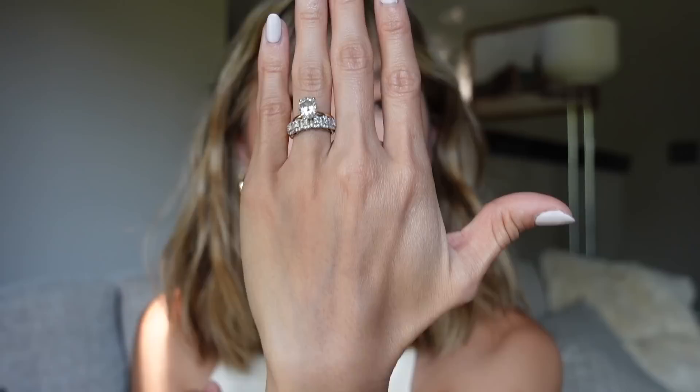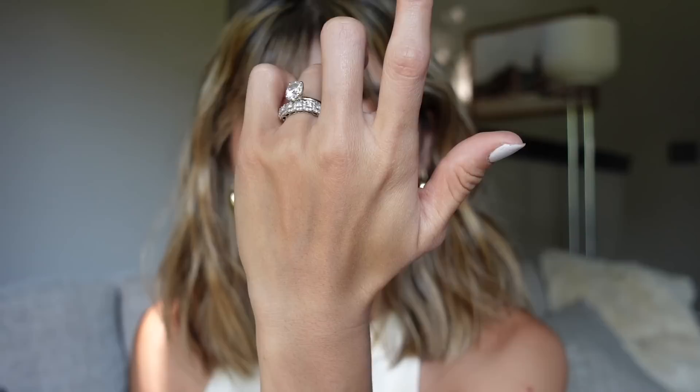Something about my hands — they get swollen when I sleep so I just don't like having rings on. But I love this wedding band, it's so beautiful and so unique too. I feel like not that many people have this like princess cut halo band — I've never seen anybody with this actual ring. So yeah, it's really, really unique. If you want something really, really pretty, this is the one.